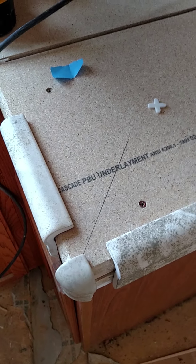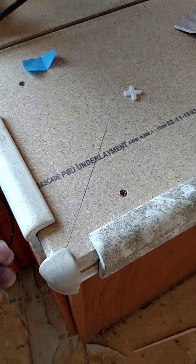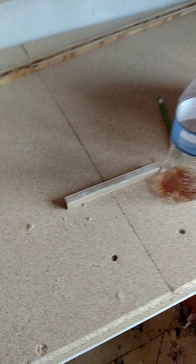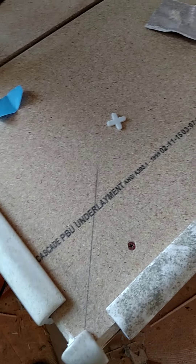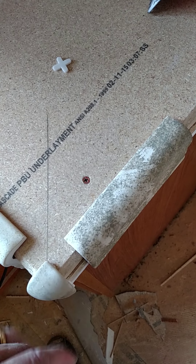It's called buttering when you do that — I guess from buttering a piece of bread — where you spread it on the tile. I've got a line here I struck with my combination square, which is right here. It's basically just a general reference. I chamfered the edges off to get a better exact 45 coming off of this 90-degree corner.